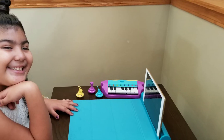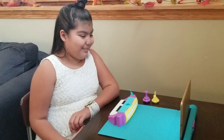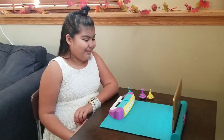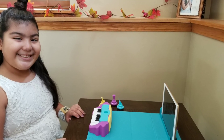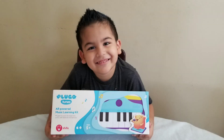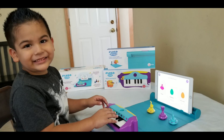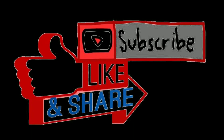Bye! Don't forget to like, subscribe, share and play on!